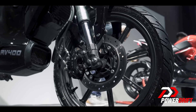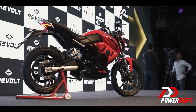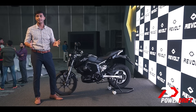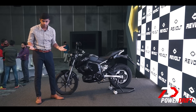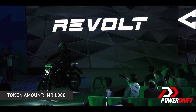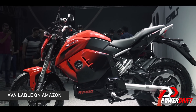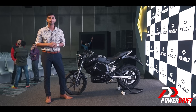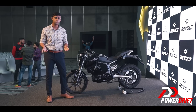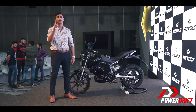What I am disappointed to see is the lack of ABS or even CBS. The Revolt RV400 is undoubtedly one of the most promising propositions in the electric two-wheeler space right now, and here's the best part — it's almost ready. From June 25th, you can book this motorcycle with a meagre sum of just Rs. 1000, but the final pricing is going to be revealed next month. Revolt is going to start the bookings on Amazon in Delhi, then move on to different cities across the country. Hopefully, we will have a full-fledged review ready for you guys. What do you think about the price? Should it be priced below a lakh or just above a lakh? Let us know in the comments below. I am Varun Painter and I will see you later.